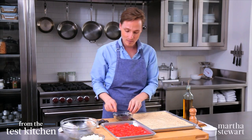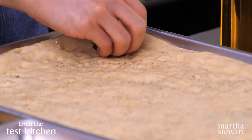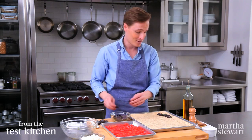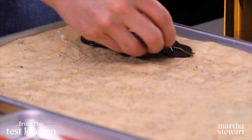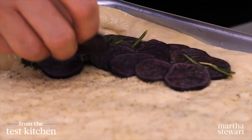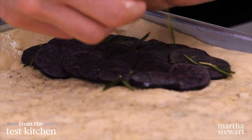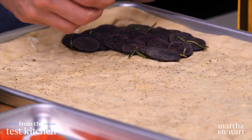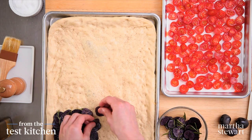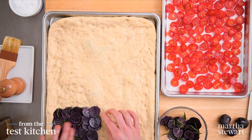For the stars, shingle your blue potatoes in one corner of the dough. The actual stars won't go on until after we pull the pizza out of the oven — you'll see what I mean in just a minute. You'll need about half a cup of sliced potatoes, which comes from one medium blue potato or a handful of small potatoes. Just overlap them the way shingles on a roof overlap, and make sure you get plenty of that rosemary on there.